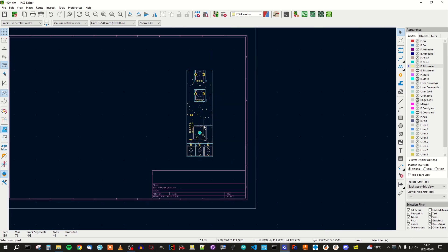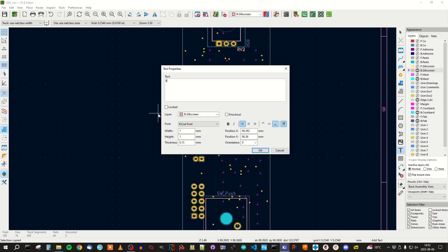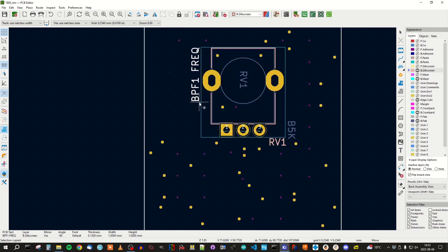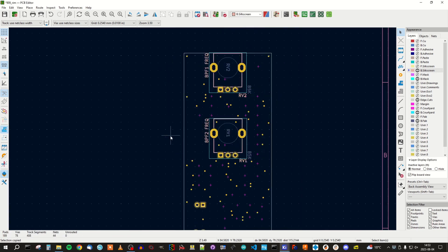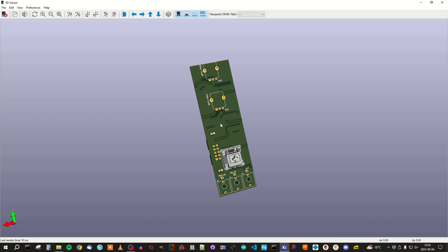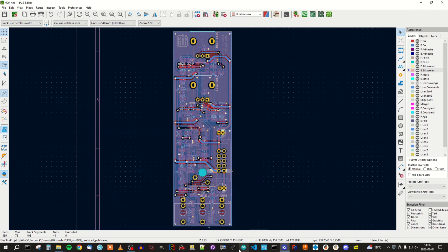I think we are finished with this. Maybe some text here for these pots, what they do. Okay, so I think we are finished. Let's have a look in 3D view again. Okay, so I think we are done here.